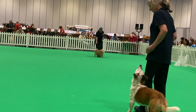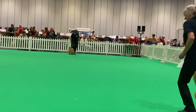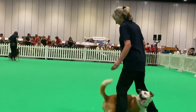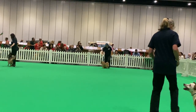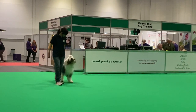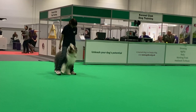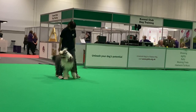Here we go with our music. Over this side we're going to have heel work to music. What they're going to show you is eight heel work positions in various different directions and at different paces. You don't have to do all eight heel work positions, but you can do a variety in your routine. You can do little bits of freestyle, but the predominant amount should be heel work.